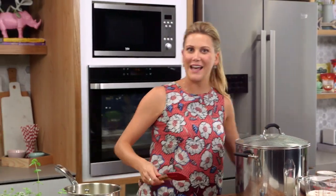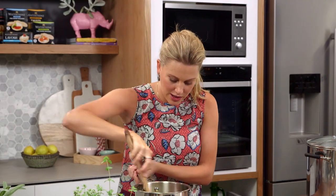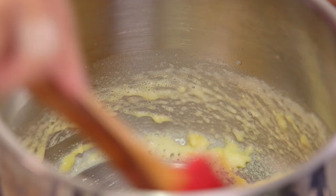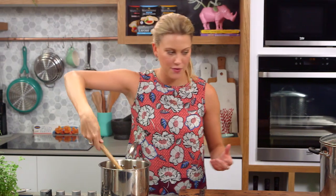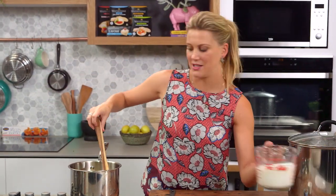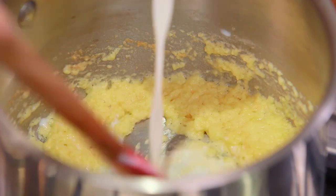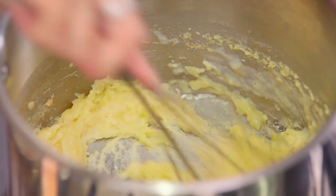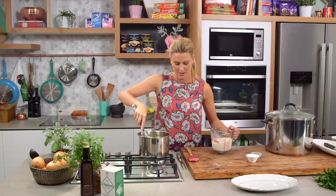A roux is a combination of the flour and the butter. You want to give that a good stir and cook off that flour. Now we can start adding the liquid — 400 millilitres of milk — little by little. I change over to a whisk just to ensure we don't get any lumps, so we'll whisk it in as soon as it starts to thicken up, then add a little bit more.